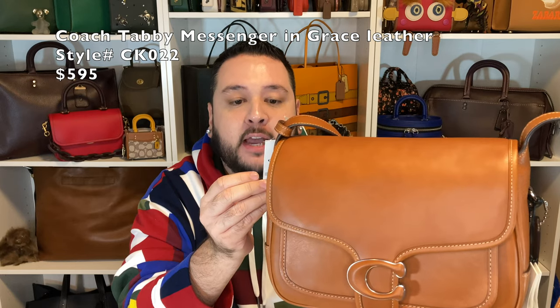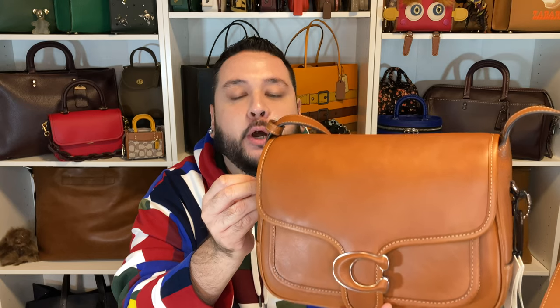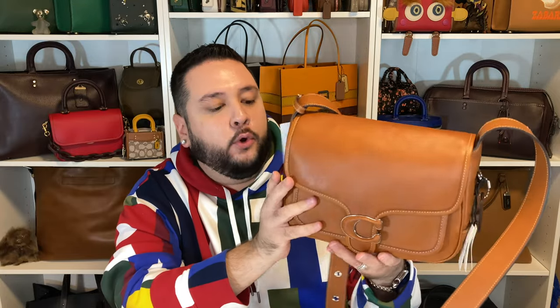This is the Coach Grace leather Tabby Messenger, style number CK022, in the color Burnished Amber, and it retails for $595. This is the medium size. The one from my previous video was the small. This is going to be, for a lot more people, a more everyday carry — you can fit a lot more in here. Let's talk about this new Grace leather.